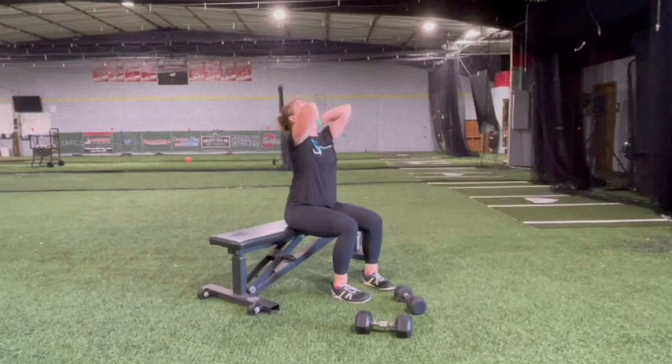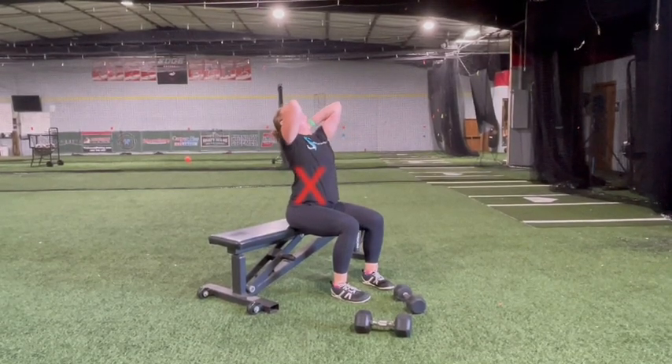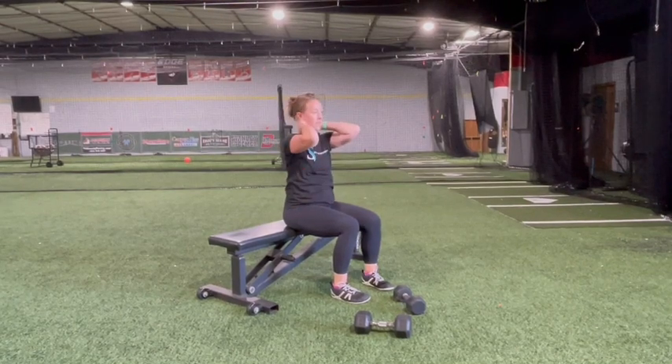Limit your extension to your middle back, trying not to extend too far through your low back or neck. Use a chair for support if you need to.